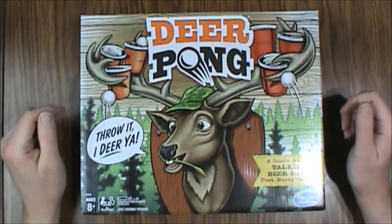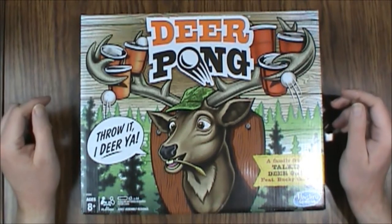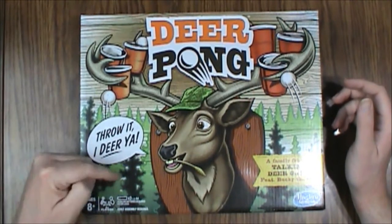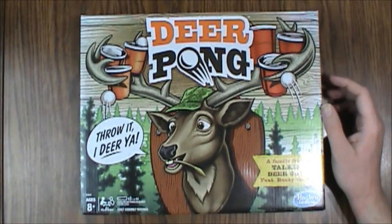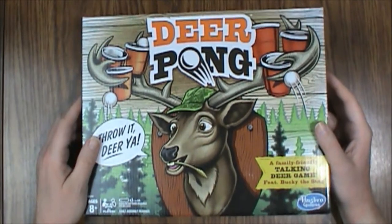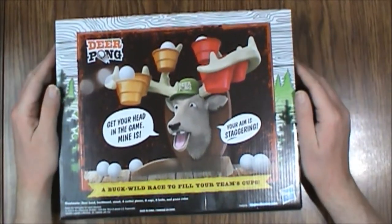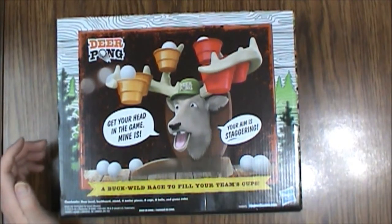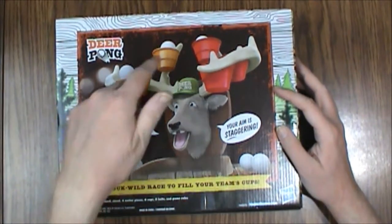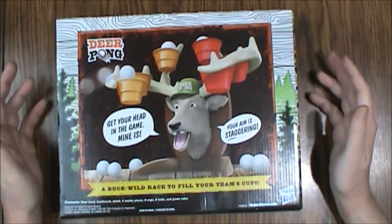Hello and welcome to another What's Inside? This time we are looking at Deer Pong. This is a game of skill from Hasbro Games of 2020. Two plus players, ages 8 and up. It does require three AAA batteries to play and some adult assembly. It's a family friendly talking deer game featuring Bucky the Stag. Now those who consume adult beverages in college may recognize this as Beer Pong with a twist. So let's open this up and see what we've got.